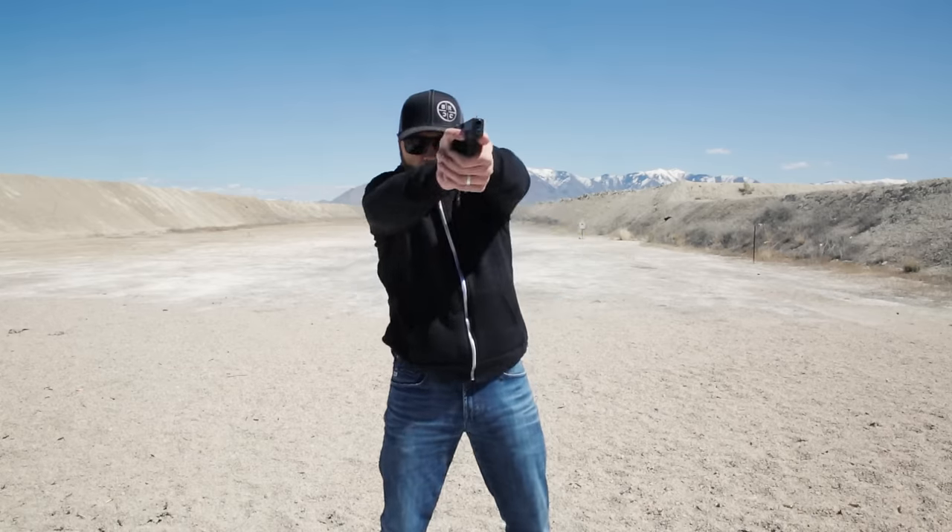This is a Glock 43. You're going to clear and then pull, put it right back. Remember, make sure that barrel is pointed squarely at the base of your dick.